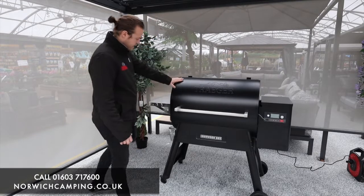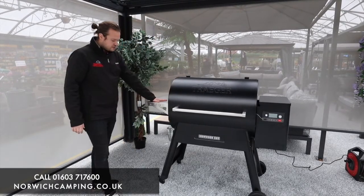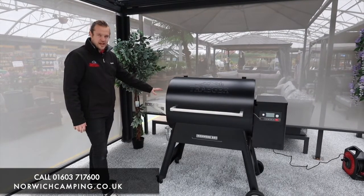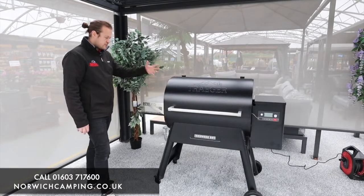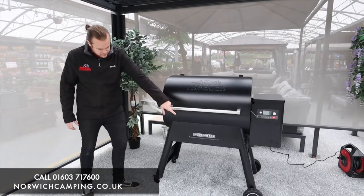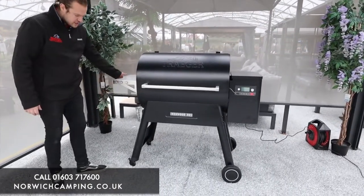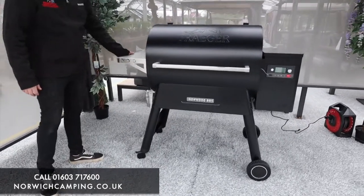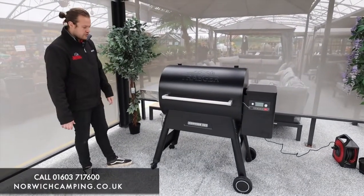As you can see, we've got a nice stainless steel strong handle and stainless steel side shelves with hooks on the sides, which is great for putting accessories, trays, and different things you're cooking. At the side here we've got two big wheels at one end and little caster wheels at the other, so it's easy to move about — whether you're storing it over winter or, ideally, cooking on it all year round.